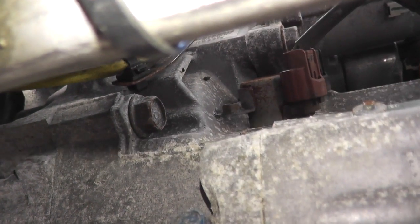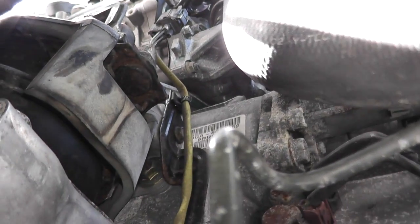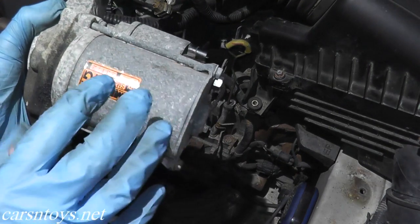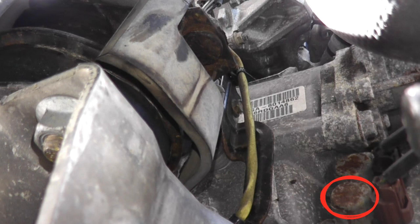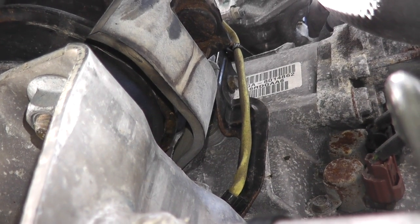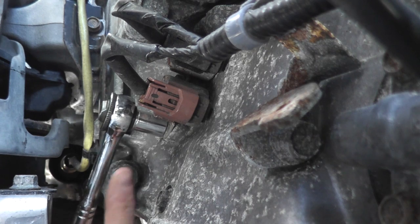It looks like we'll be able to remove this — it looks harder than it really is. If it's a little too tight for you, you can always remove the starter, which is directly above it. I think we'll be okay and should have enough room. Now you can test the valve while it's still on the vehicle, but as you can see it's incredibly tight here, so I'm going to remove it. If you have trouble, just remove the starter and you'll get clear access.